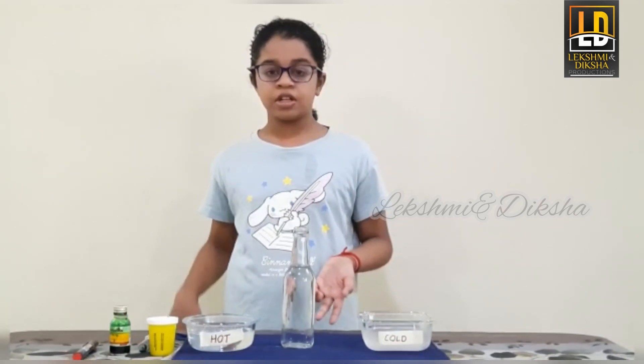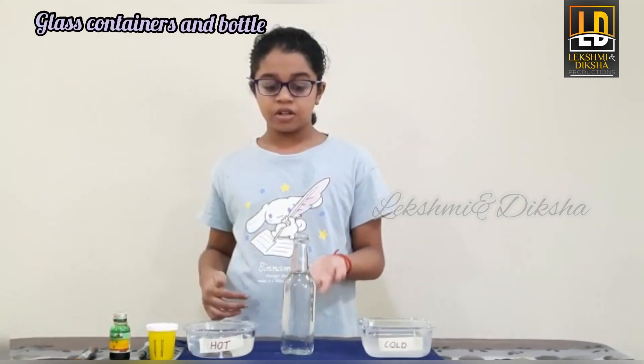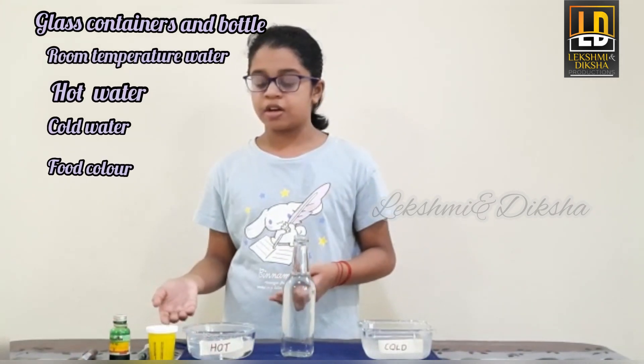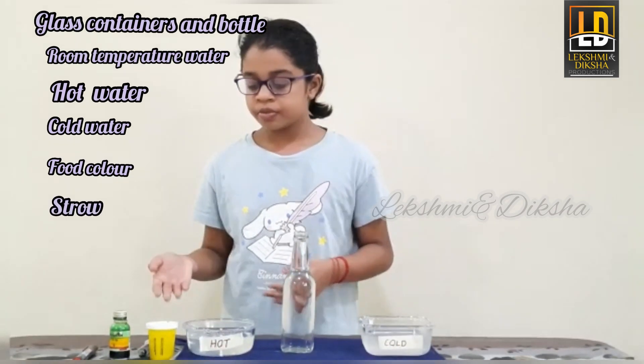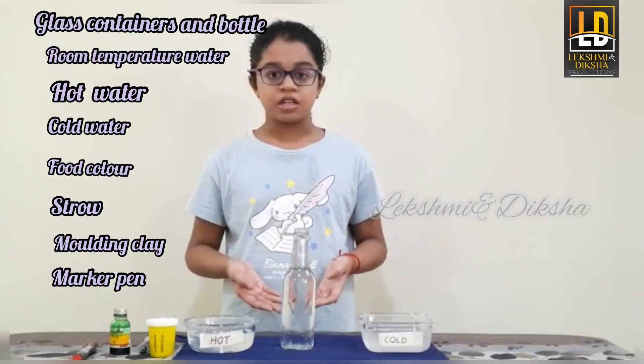So these are the things we need for the experiment: a glass bottle, normal water, hot water, cold water, food coloring, straw, molding clay, and a marker pen. Let us start the experiment.